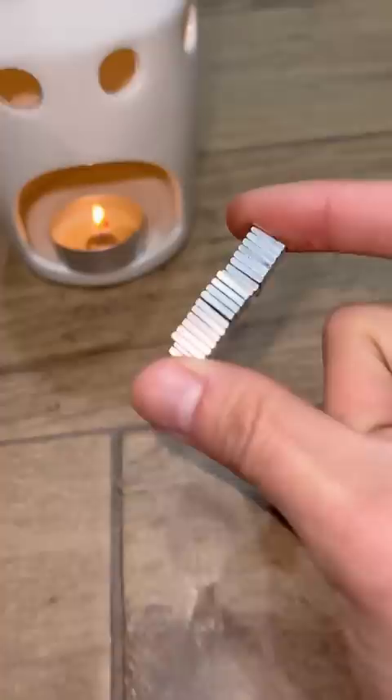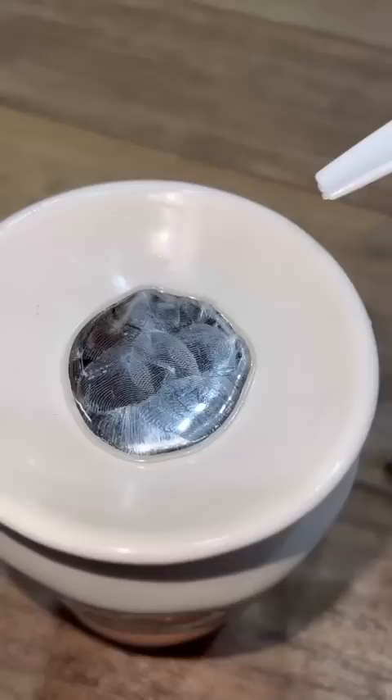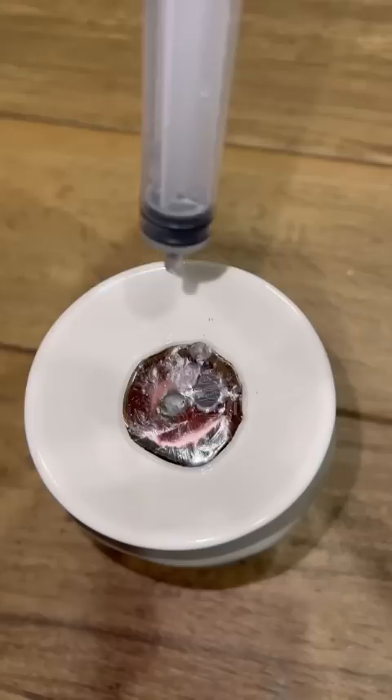I'm gonna be mixing these strong neodymium pieces with this stuff right here. I've mixed it with a regular magnet before, but we're gonna try neodymium magnets since they're way stronger. I'm gonna put it against another neodymium magnet and we're gonna see if this type of metal breaks. We're gonna be putting 30 of these neodymium pieces in.